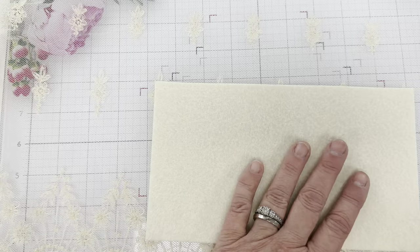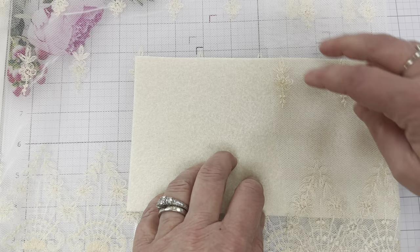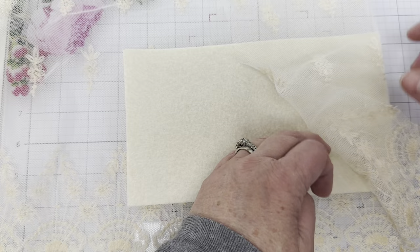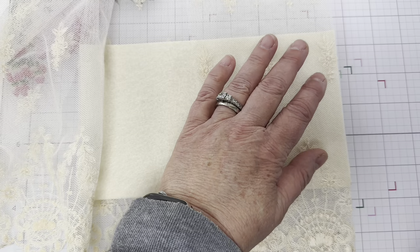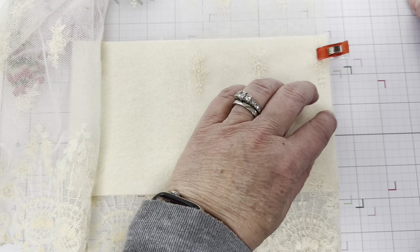Next we're going to do the same thing - fold it over and find that middle. It's really not in the middle so I'm going to have to slide it over just a little bit. Let's see if we're in the middle now - yeah, I think that's the middle. It's just hard to tell because I cut it uneven. I am not the best at cutting. So you want to take your pins and pin the sides so you have it nice and tight.